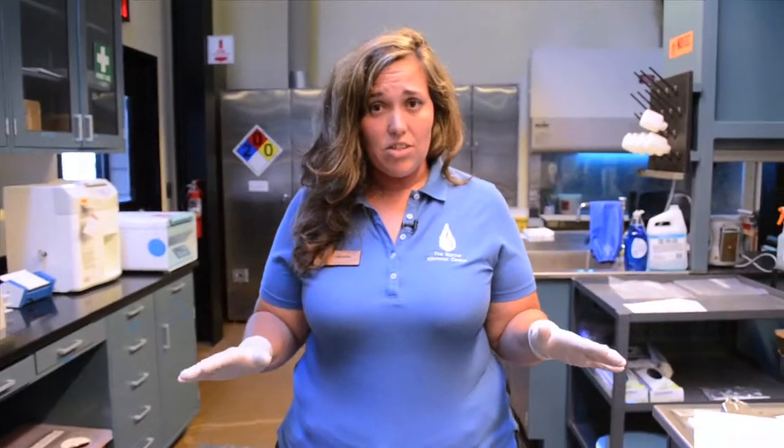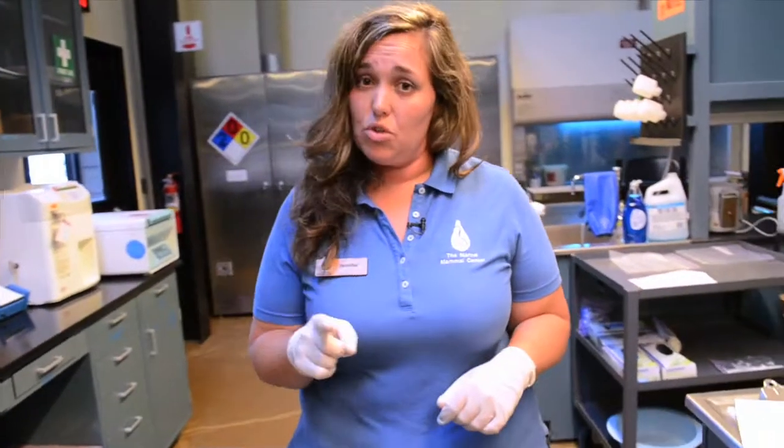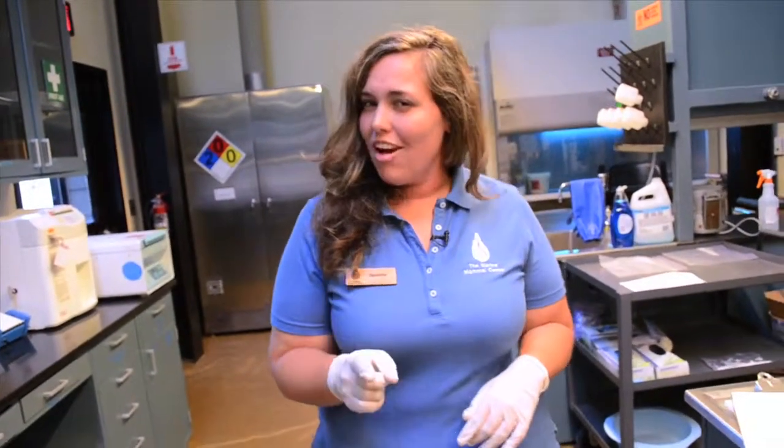Ocean Ambassadors, now that you have a better understanding of what we do here in our laboratory at the Marine Mammal Center, it's your turn. Today you will become expert lab technicians and prepare your own sample. What will you find?